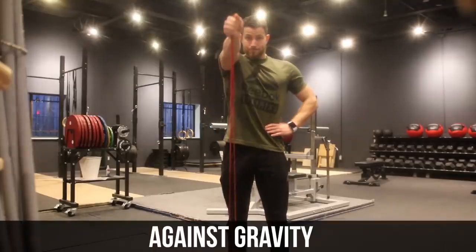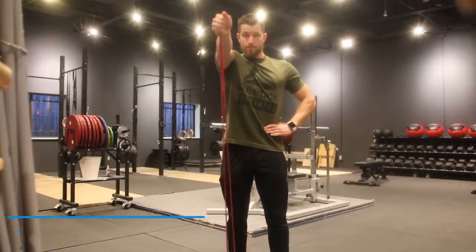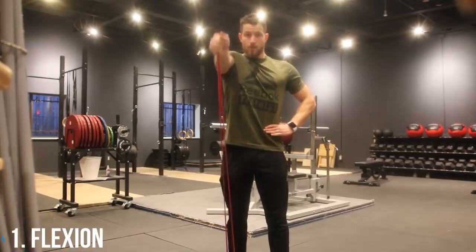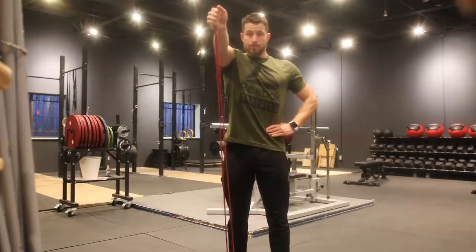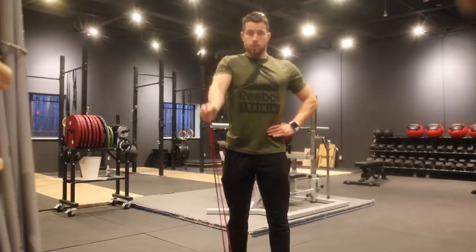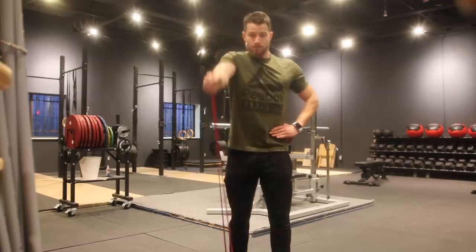Now we're moving into exercises that work against gravity, starting with flexion. Stand on the resistance band this time and pull it upward to shoulder height. Hold for three to five seconds, then return slowly down. Repeat 10 to 30 times and perform three sets.